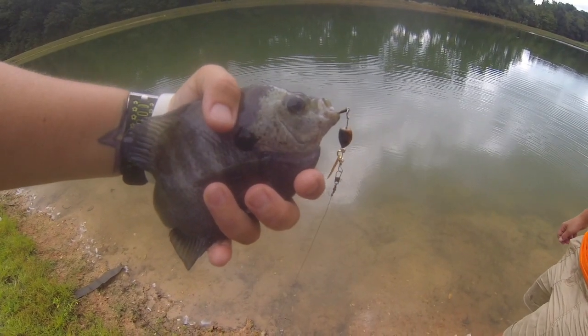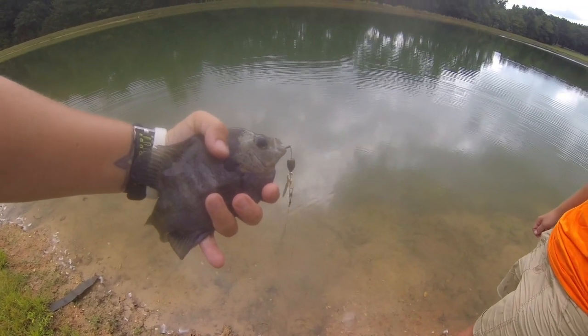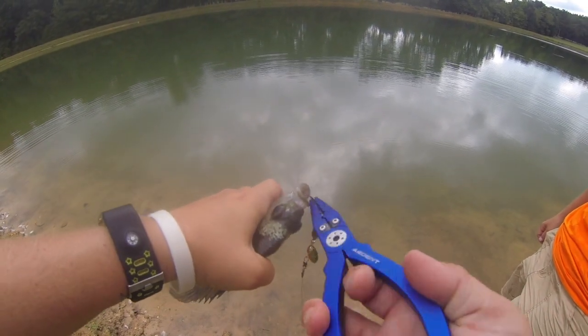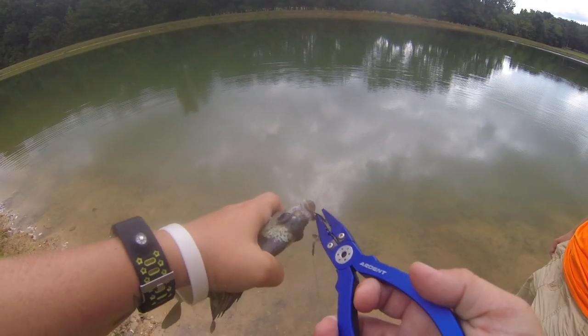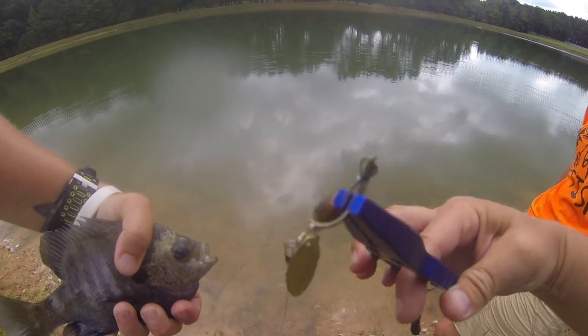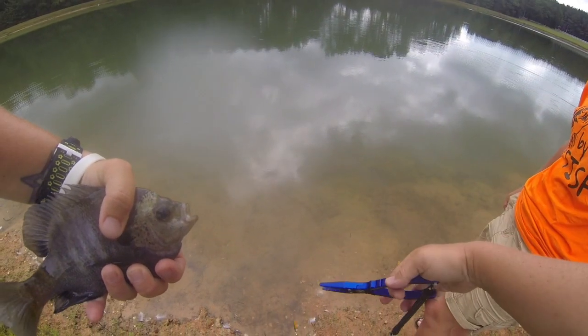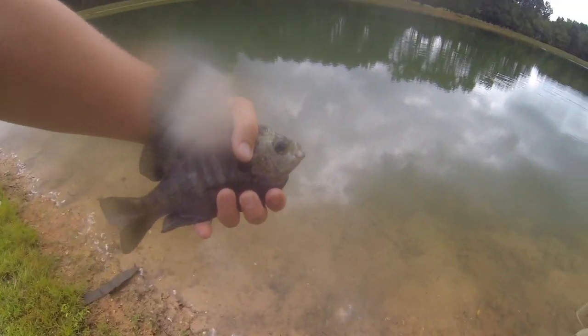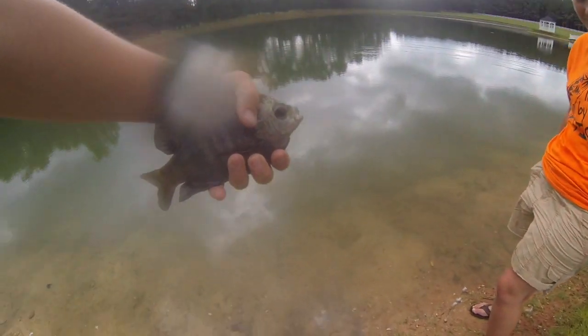So I just caught this fish - it's very pretty, actually has lines on it. She's fishing with a rooster tail she had made that has one hook, so it's a little different than regular rooster tails. It only has one hook because she ain't about that treble hook life, but she caught that one - it's a pretty good size bluegill.